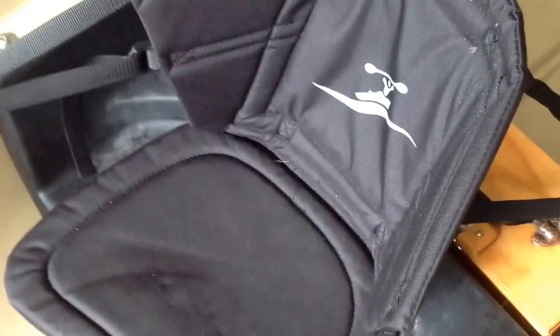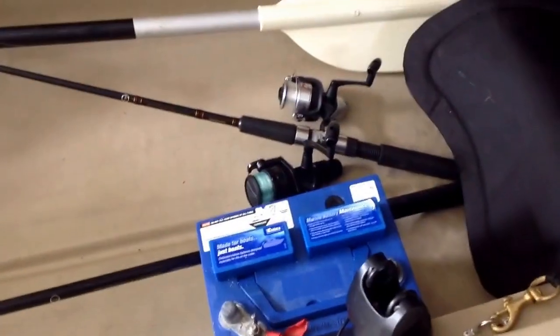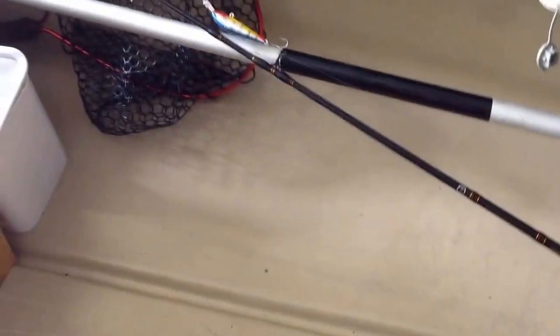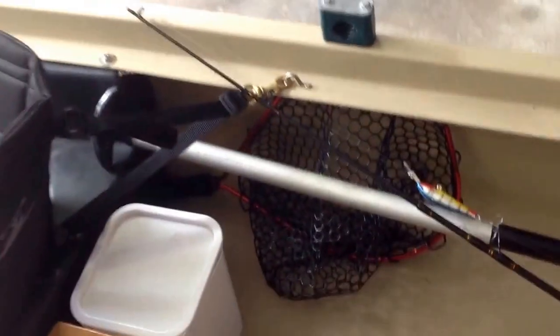Moving further down I've got this kayak seat — it fits well in my canoe, which is really good. Further back again is my tackle box and I've also got a bait box here. I've got two fishing rods that I will normally take out on a day's fishing with me, and I've also got my net over here.